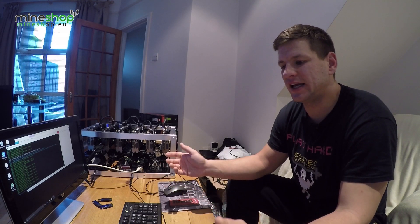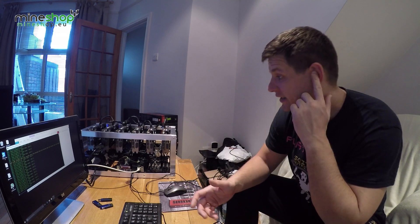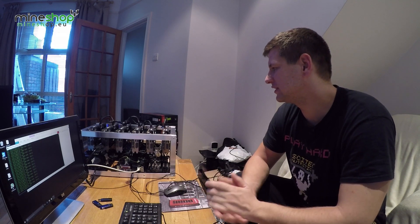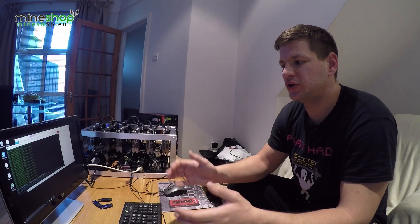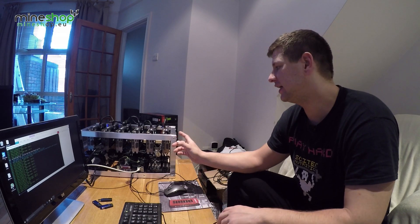A lot of people have been asking me how to mine Zcash and whether it's possible to mine with the same rigs built for Ethereum and Ethereum Classic, and what speeds they would get. So I decided to make a video — it's been over a month since my last one — to show you the easiest and fastest miner to use. We'll be using a 6x RX 470 4GB setup.